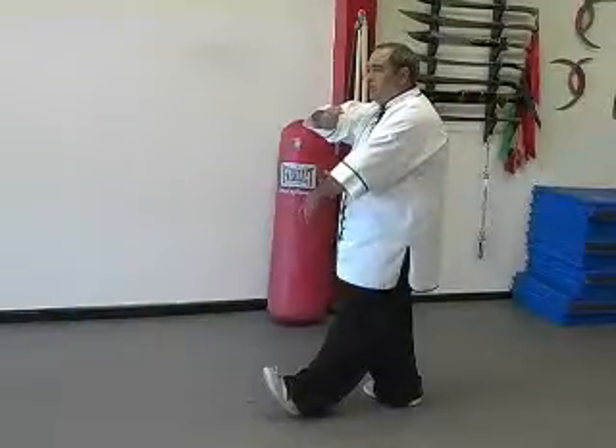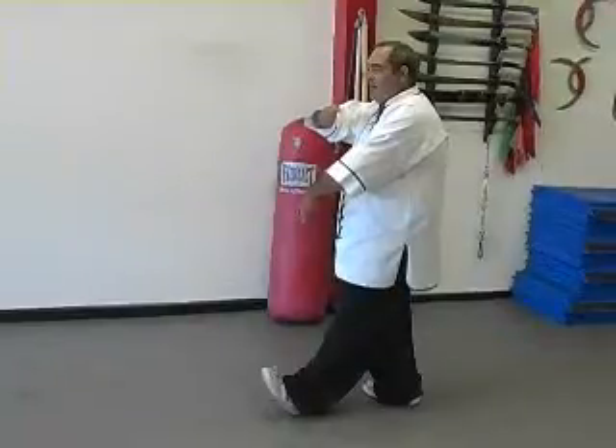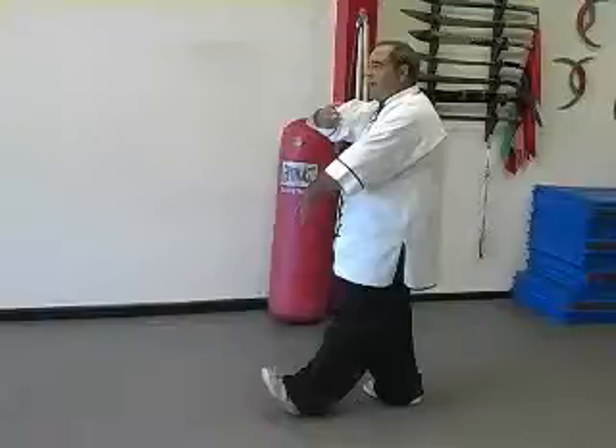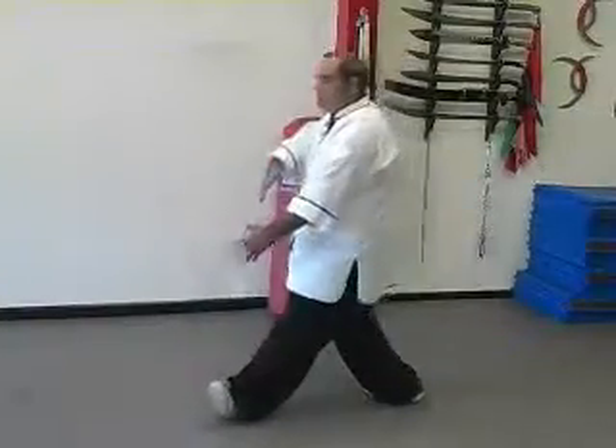Under elbow punch, part one: circle block. We'll break this movement down into several parts. First, open the right hand. Then take a half step forward with the left heel as the two hands drop.